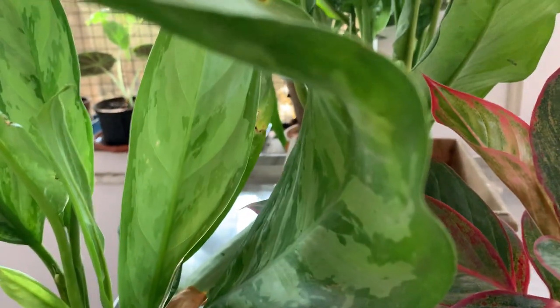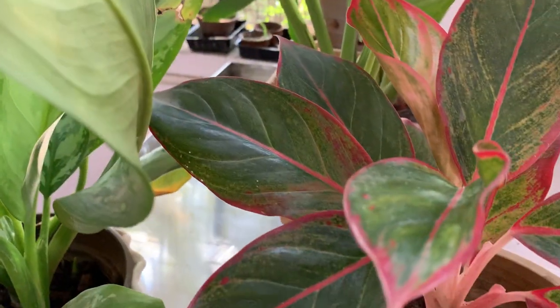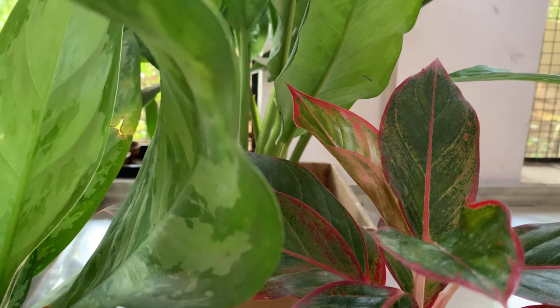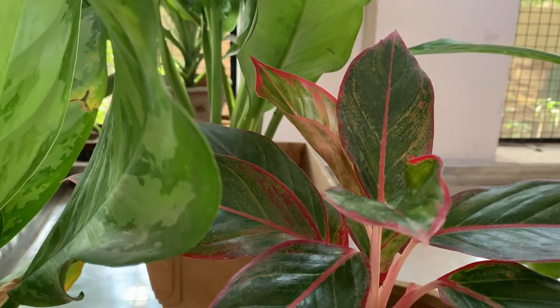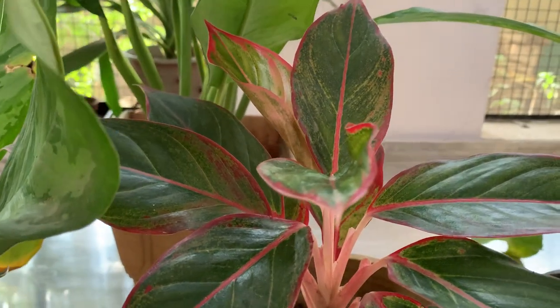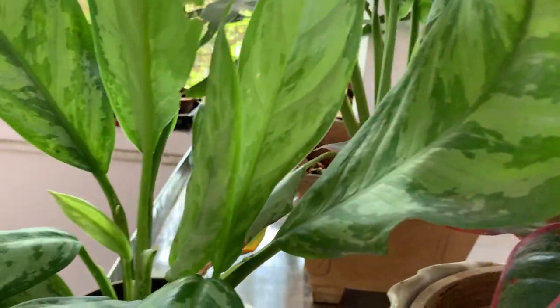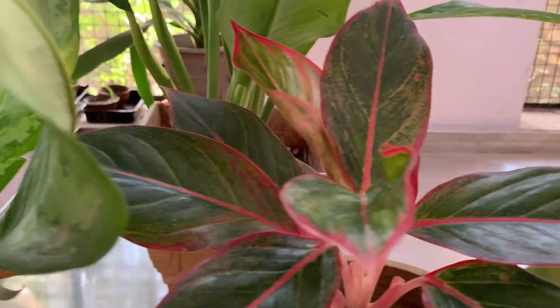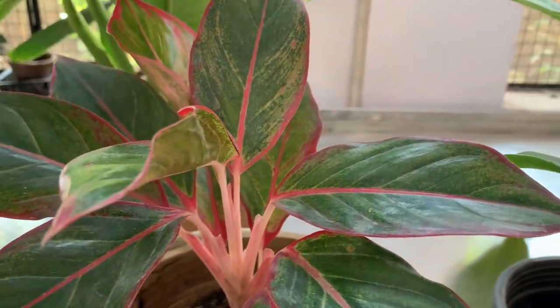It thrives in medium sunlight — it doesn't like direct sunlight. So if you have a sunlight problem in your house, where you are not getting enough sunlight, this is the best plant you can grow.